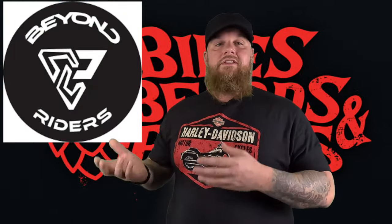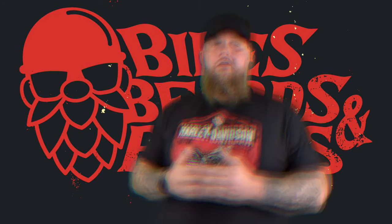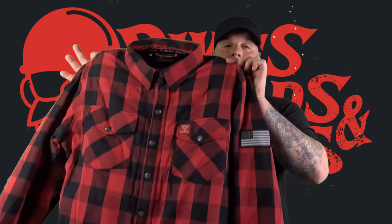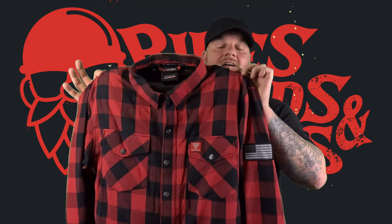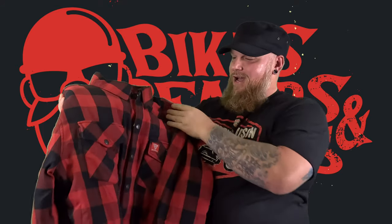Alright guys, this is a review I'm really excited to do because I've been following this company for a little while now. I've been talking to them back and forth, I've seen other riders using their products, and it's something I've been really wanting to test out and do a fair and honest review on. This company, Beyond Riders, was nice enough to send me one of their shirts to try out in exchange for a fair and honest review. I did not pay for this shirt, but the only agreement I have with this company is a fair and honest review. And hey, it comes in my colors — that's cool.